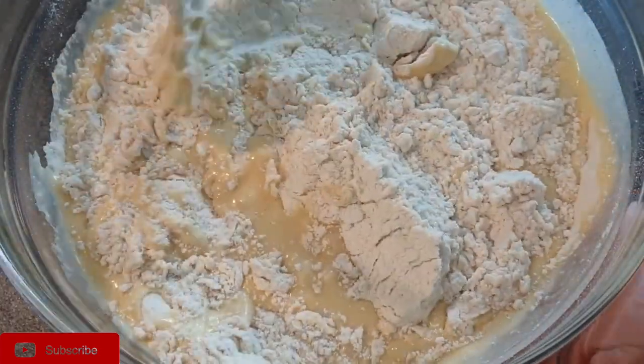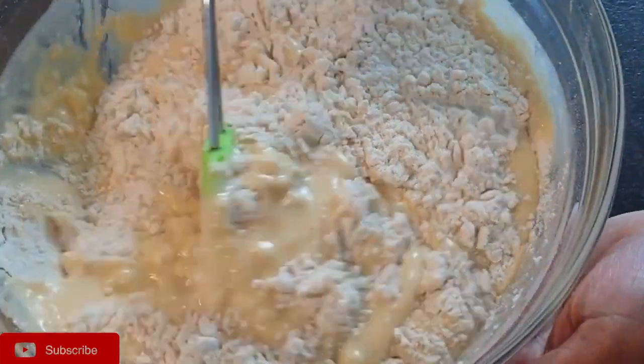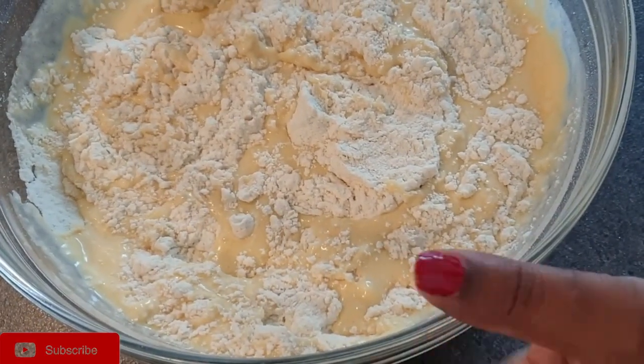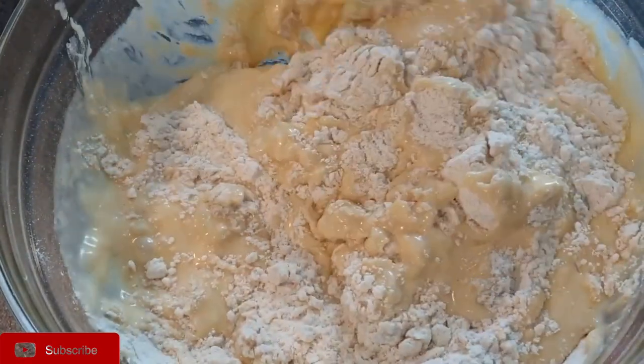Remember, if you over-mix your ingredients it will give you chewy, dense, and dry muffins — and we don't want that. Just mix it for about 10 to 11 folds, gently, without using any force.